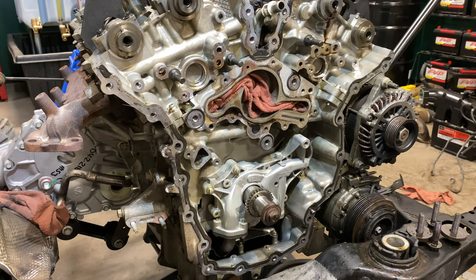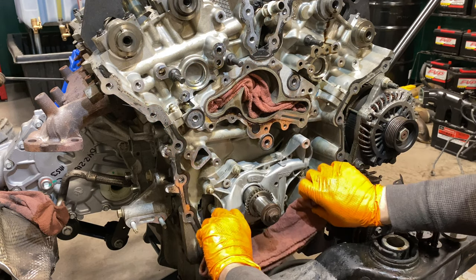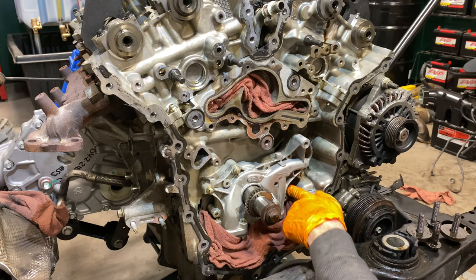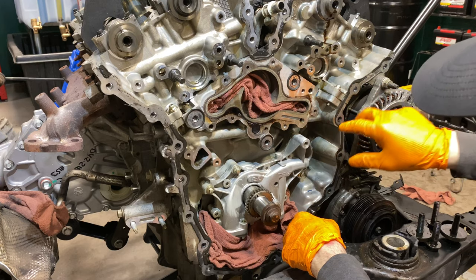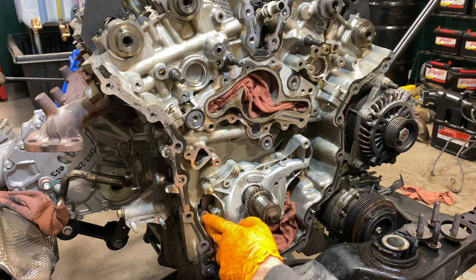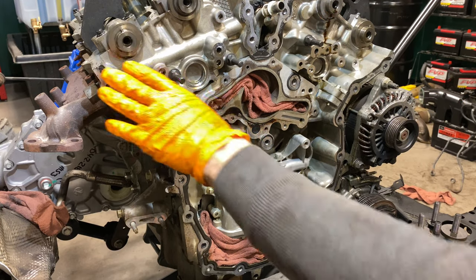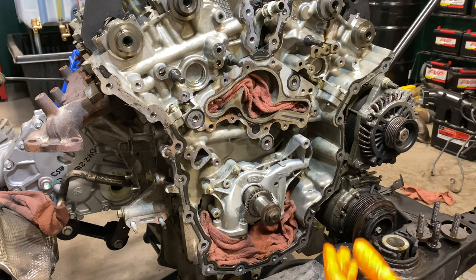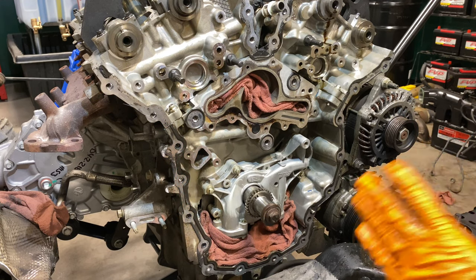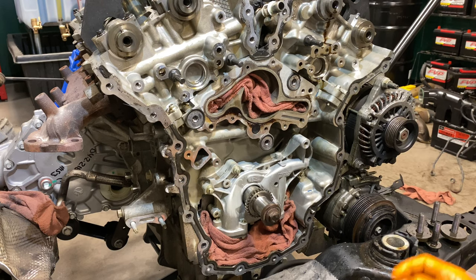I'm going to shove a bunch of rags in there. We have essentially two layers here, and you want to get them up into this gallery area. I'm going to take a razor now and start scraping this all off. The whole engine block is aluminum — do not take a die to it, please. Do not start making high and low spots in here. You can't get that material back. Use a razor, use cleaning products, get it as clean as you can and we'll be in good shape.